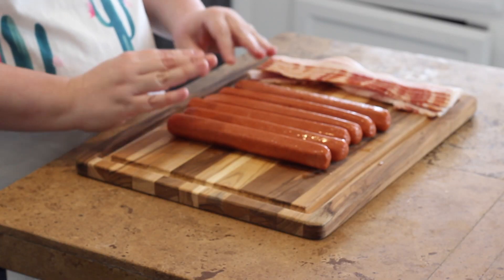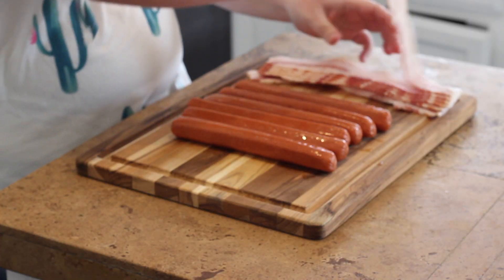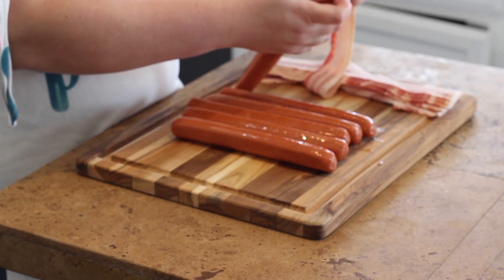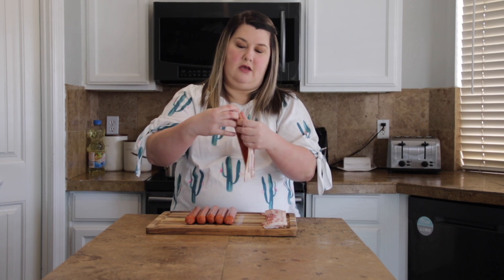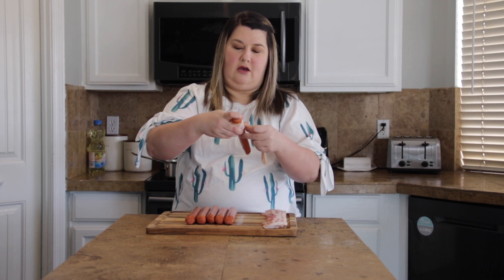All right guys, so we are making bacon-wrapped Sonoran dogs. I have some all-beef hot dogs — these are Hebrew National brand, the big giant ones. You can use any type of hot dog you want. I've got regular sliced bacon; you don't want thick-cut because it'll be too hard to cook on the grill. I'm going to start at the top of each hot dog and slowly wrap down the dog.